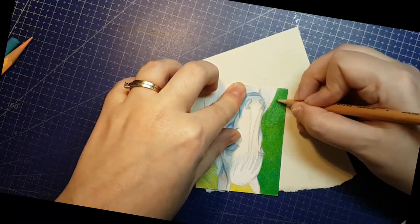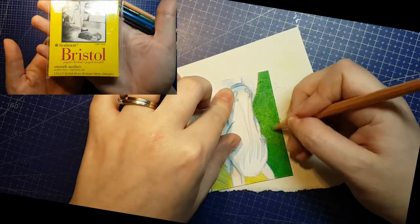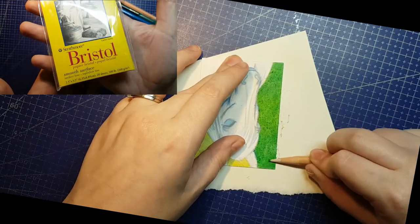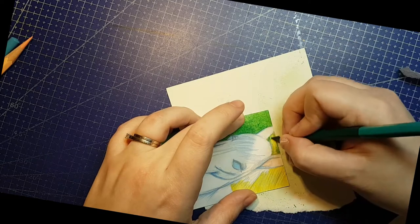I happen to have this 20-pack of Strathmore 200 series artist trading cards laying around waiting to be used. These are 2.5 by 3.5 inch cards made of 260 GSM Bristol — so almost the same thing.